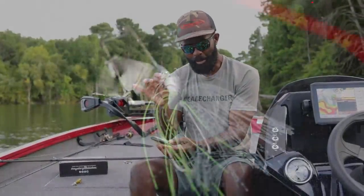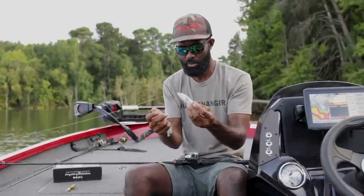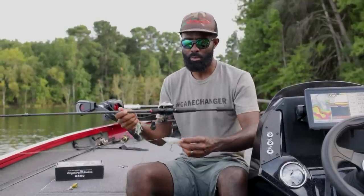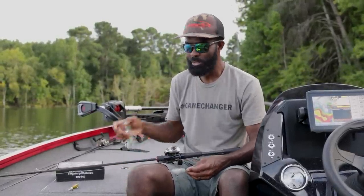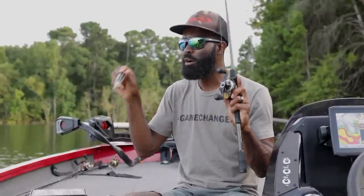Today I'm going to talk about when to throw a buzzbait versus when to throw a whopper plopper, or a plopper-style bait. There are a couple of companies now that make pretty much the same prop-style bait — Rivers to Sea started with the whopper plopper. We'll talk about when to throw one versus the other, and I'll show you the setup I like to throw both of them on.